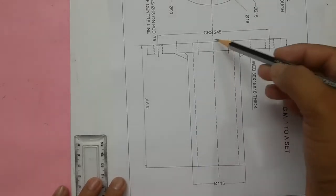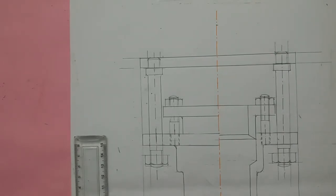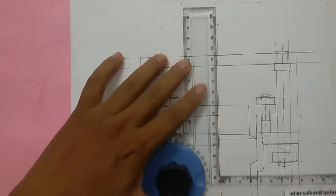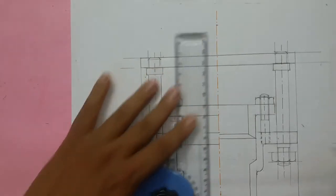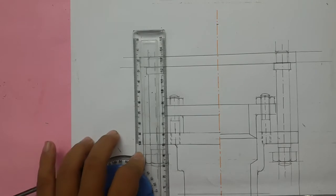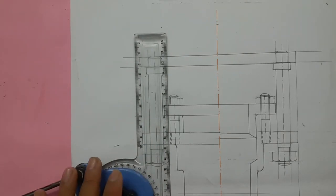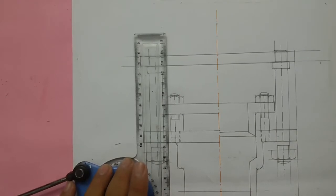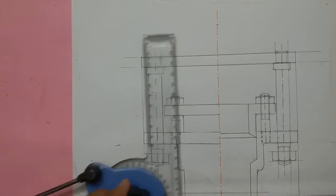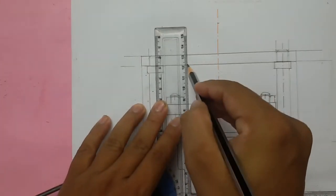The sleeve total length is given as 265mm, so half of it is 132.5mm. Mark 132.5mm from here. This distance will be equal to half of the line. The diameter is given as 115.5mm, so half is 57.5mm and a quarter is approximately 28.75mm, so mark approximately 29mm from here and draw a line lightly.